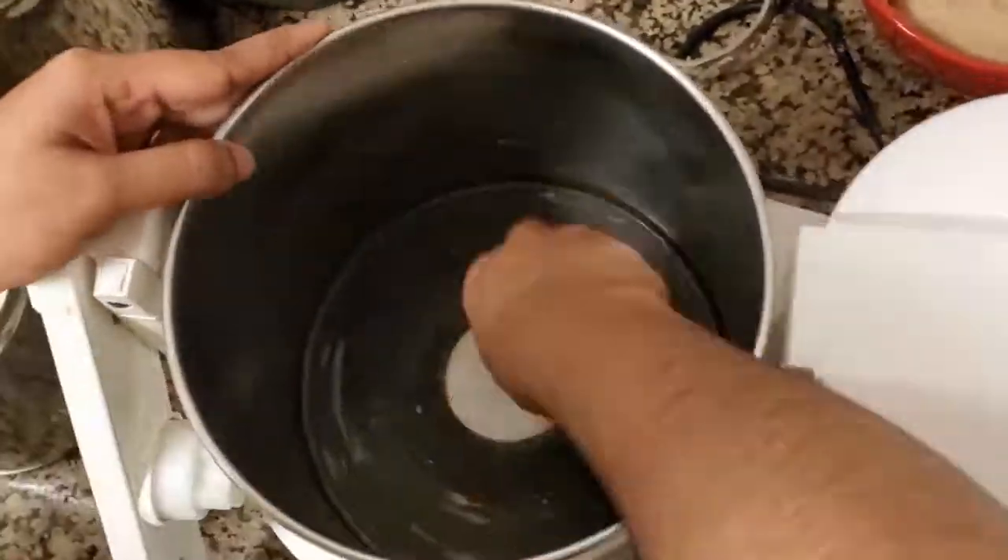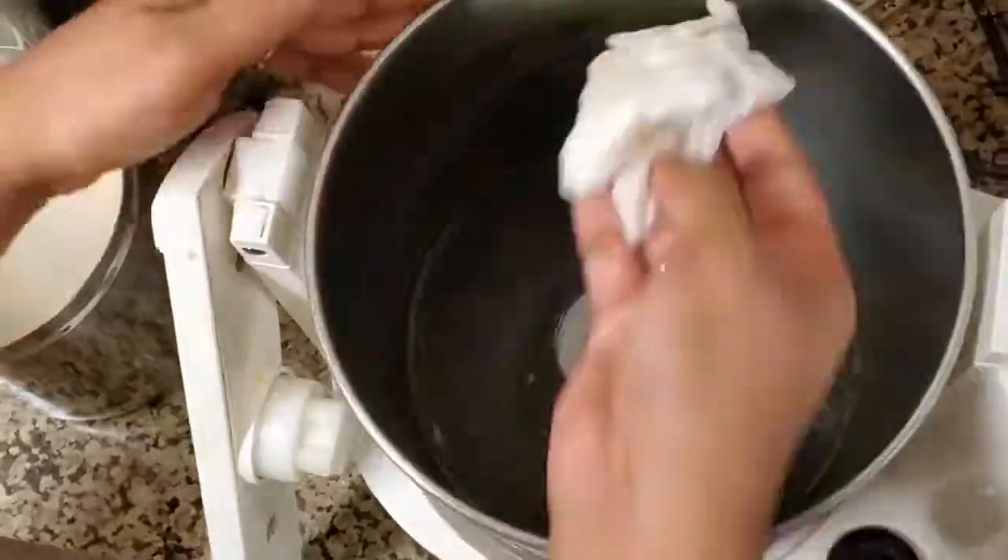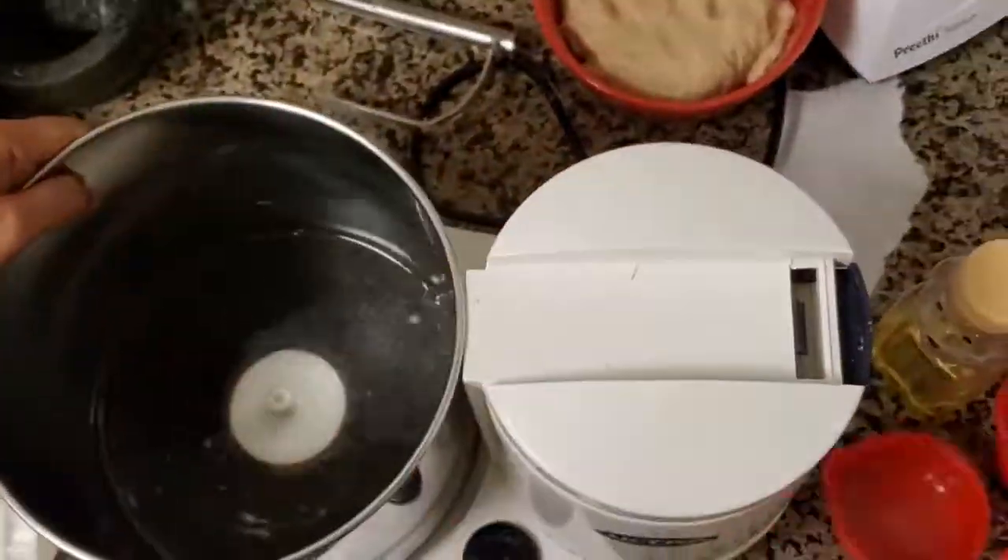If things are still stuck at the bottom, just pour some water, soak it, and then wash it off.